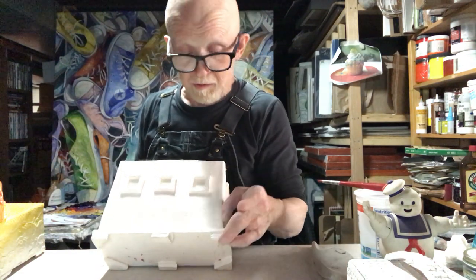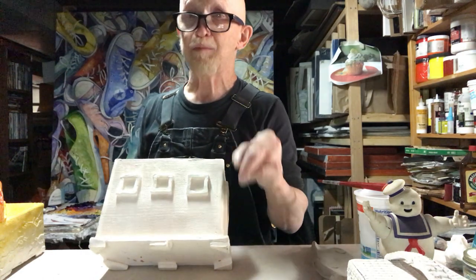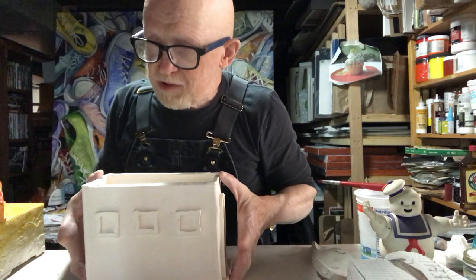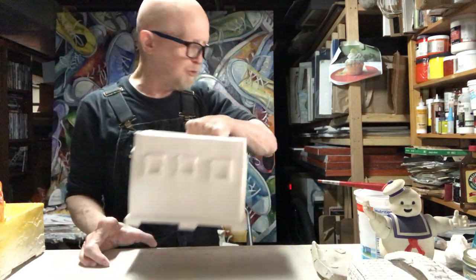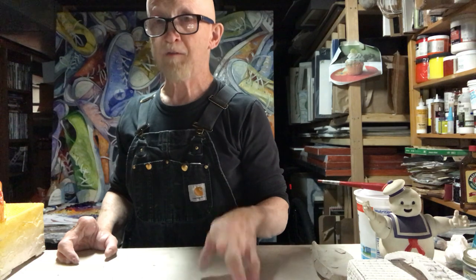I usually glaze a piece a little bit up from the bottom edge. If the bottom of something has to be glazed, they have what's called kiln furniture — little stilts you put your pieces on. It's best not to glaze the bottoms of your piece, but if you must, put a note on it and let them know. For those of you who are social distancing and want to minimize your trips to campus, you can also use other types of finishing materials.